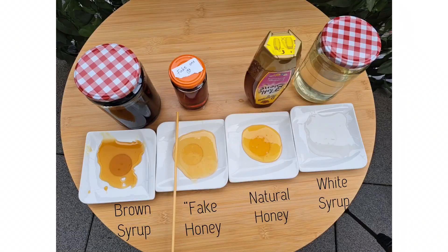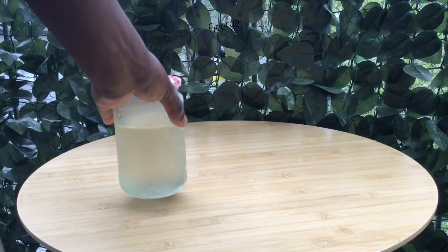By adding one third of the brown syrup and two thirds of the white syrup we had achieved the right color of the natural honey. But this wasn't enough.